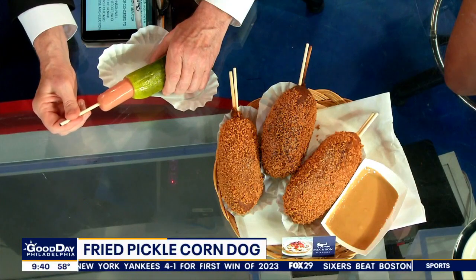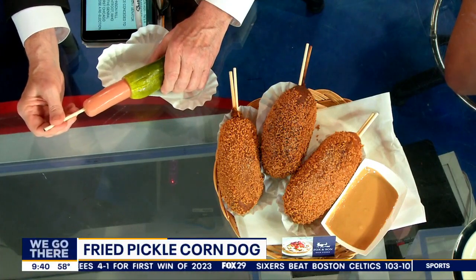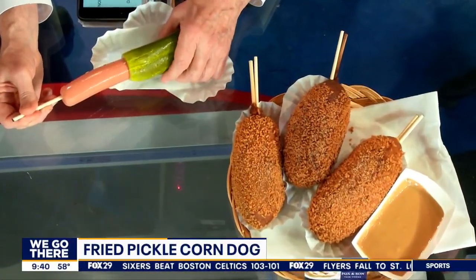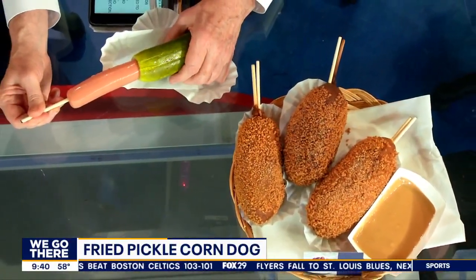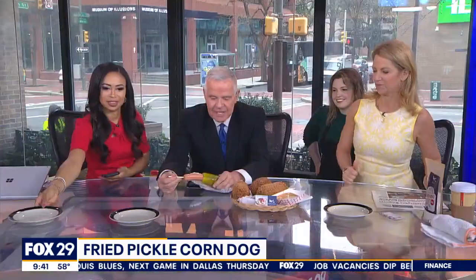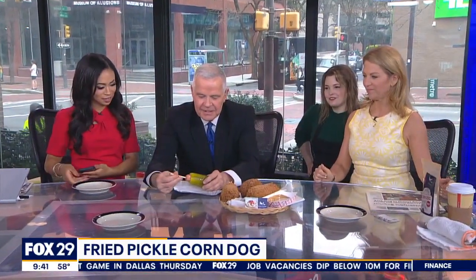And there you go. That's a big dog, too. Oh, the pickle's getting deflated now. That's what happens — there's a bit of suction. And what kind of dog is it? So that's an all-beef Dietz & Watson hot dog. Fancy. And then you slide it in there, nice and slow.